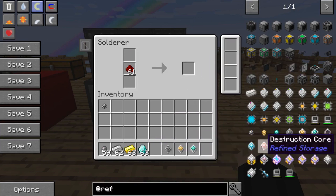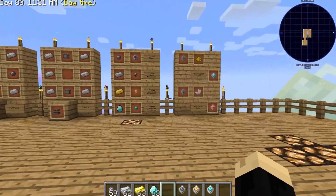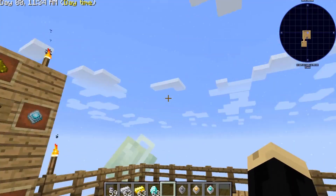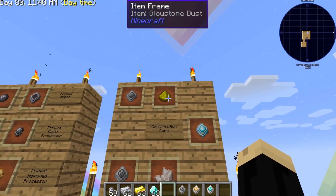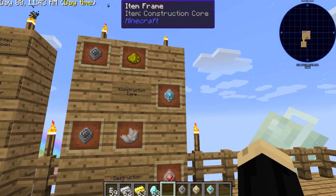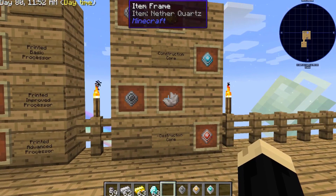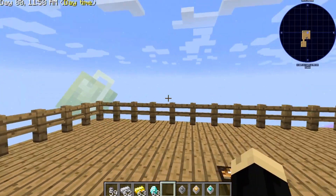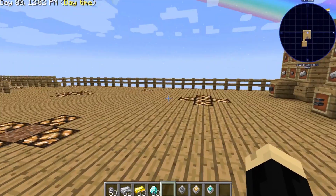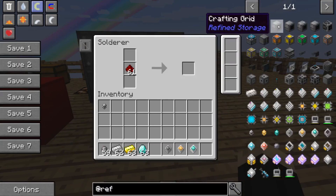The other two components are a construction core and a destruction core — those are also going to be needed for a lot of the Refined Storage mod. In a regular crafting table, take a basic processor and add it to a piece of glowstone dust — that gives you a construction core. Then a basic processor with a piece of nether quartz will give you a destruction core. So with the three processors, the construction core, and the destruction core, you have the ability to make the vast majority of things you're going to need.